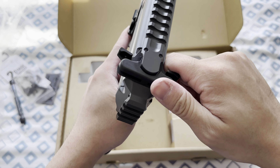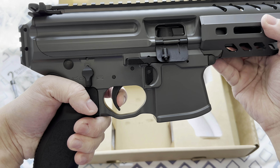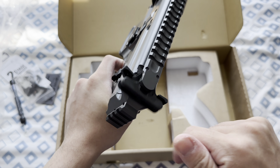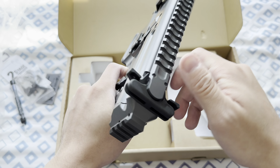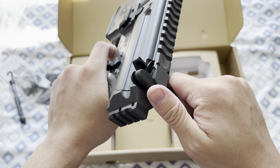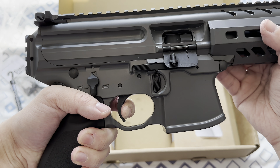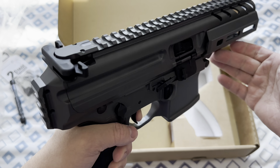But let's test the trigger. Oh, it's so light. Oh, it's so crisp — very clear. So much better than the MWS.